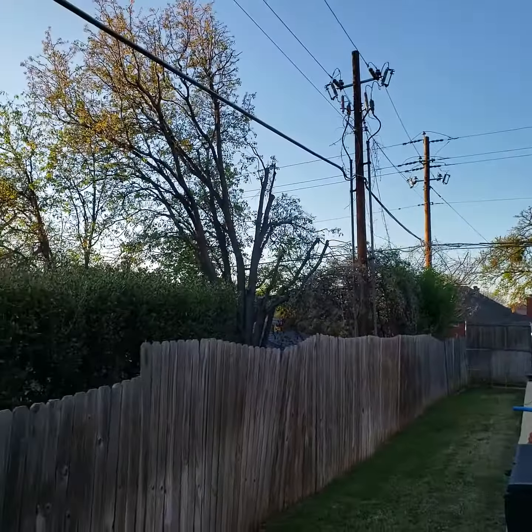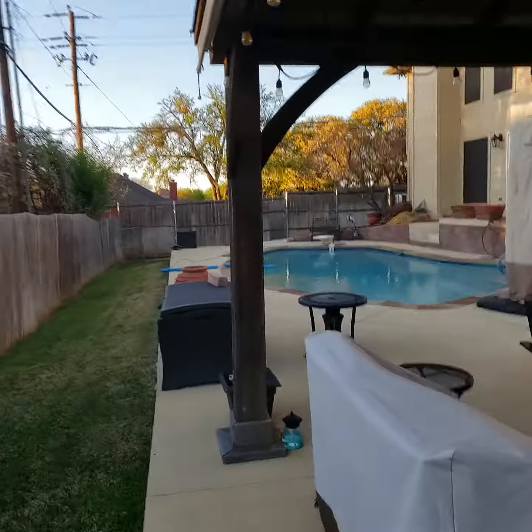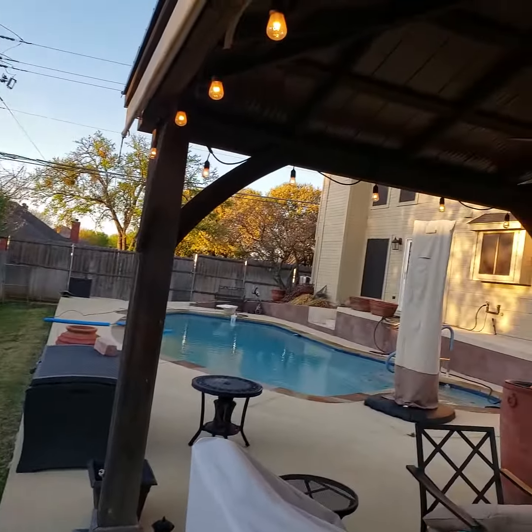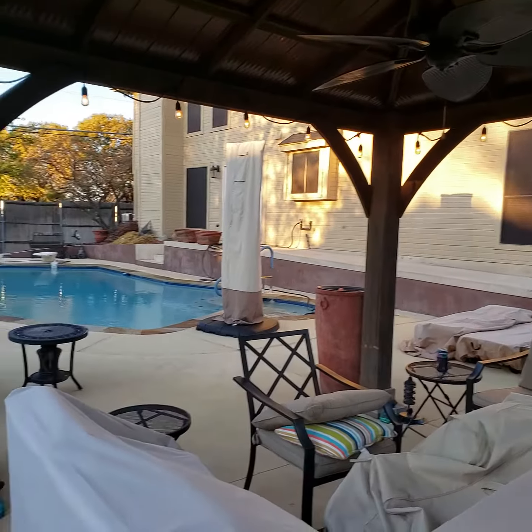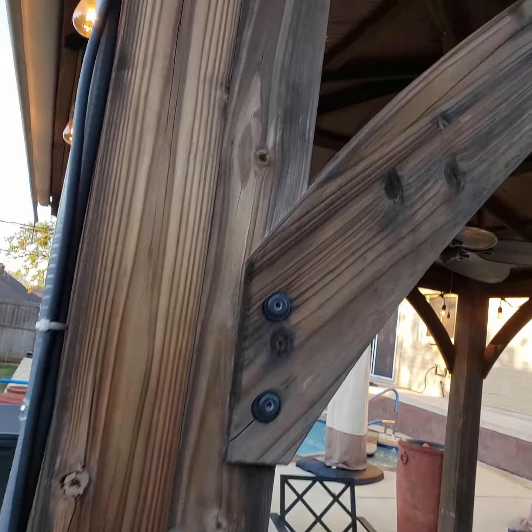We did put a power roll-down shade to keep the sun coming in from the West, which is a daily occurrence. We also did some lights, which is really nice at night.